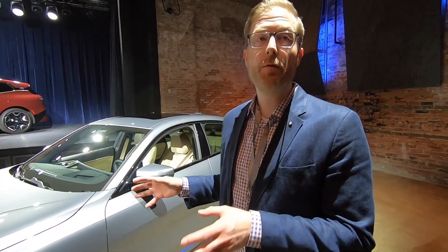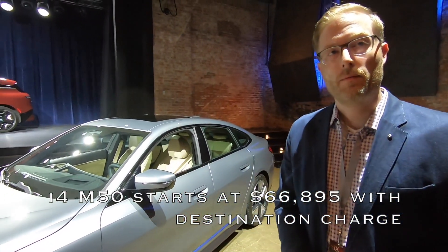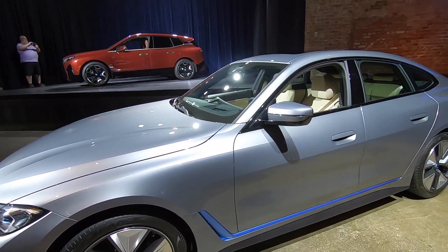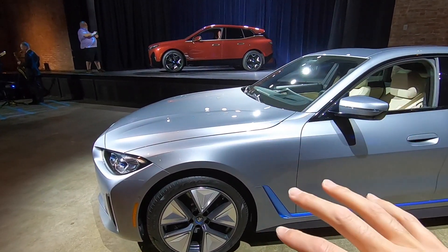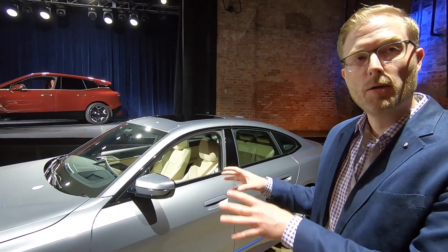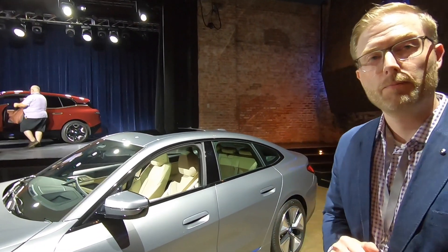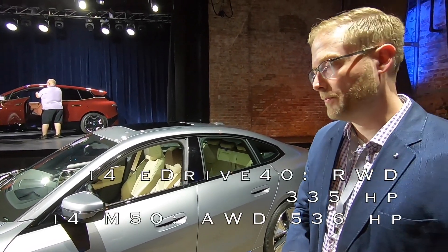BMW also offers the i4 M50, which is the first time they've combined the M brand with the i brand. The eDrive40 is rear-wheel drive while the M50 is all-wheel drive, with a motor on both the front and rear axles, producing 536 horsepower compared to the eDrive40's 335.